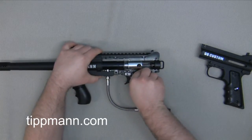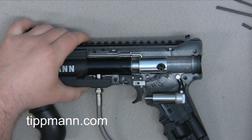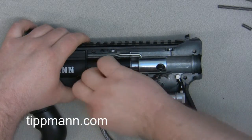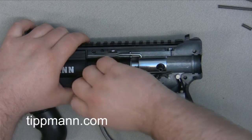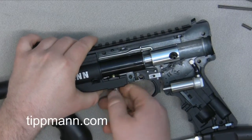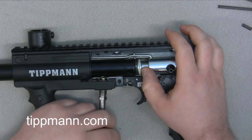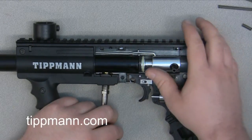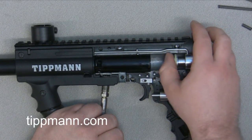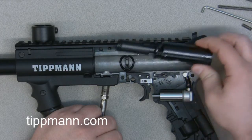We'll remove our sear spring, end cap drive spring, and ACT spring. My leak was mainly just due to the gas line being loose, but we're going to take extra precaution — disassemble it and inspect the valve body and the gas line itself. Sometimes when the gas line gets loose, dirt and debris can get stuck between the gas line and the valve body, and even if you tighten it back up it'll still leak. So we'll pull this assembly out — pulling the gas line down out of the way — and then pull the valve assembly out. You can see our front bolt and power tube.